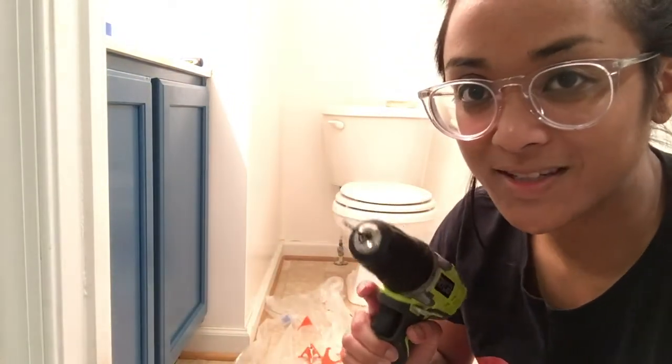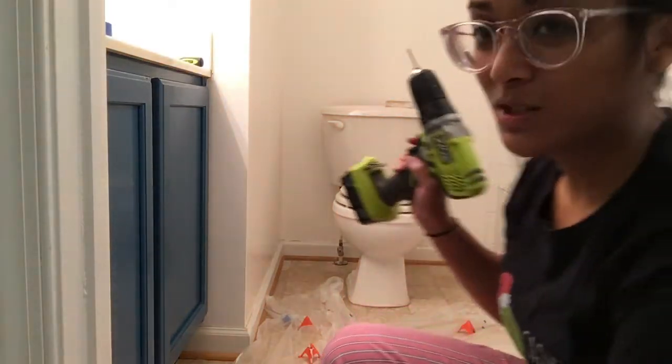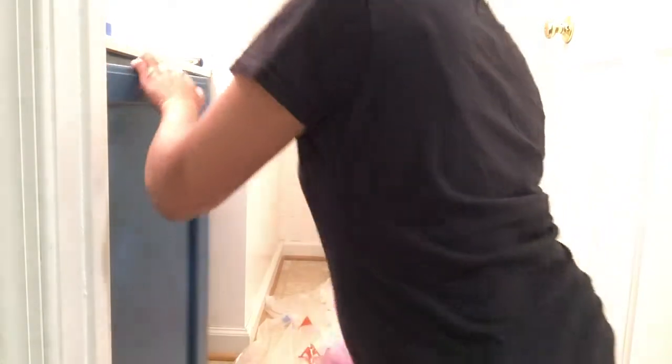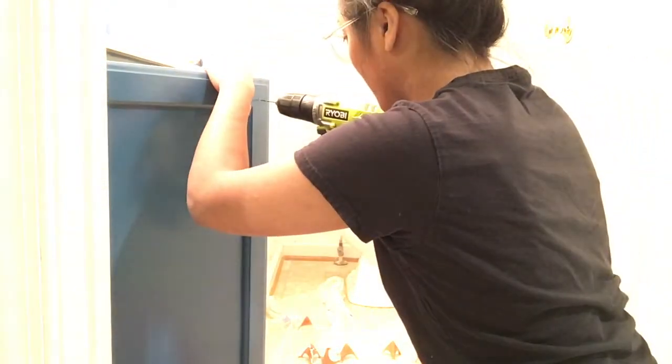I got a bigger drill bit this time. That wasn't even the right size — it was too small. Alright, take two. Oh my goodness.